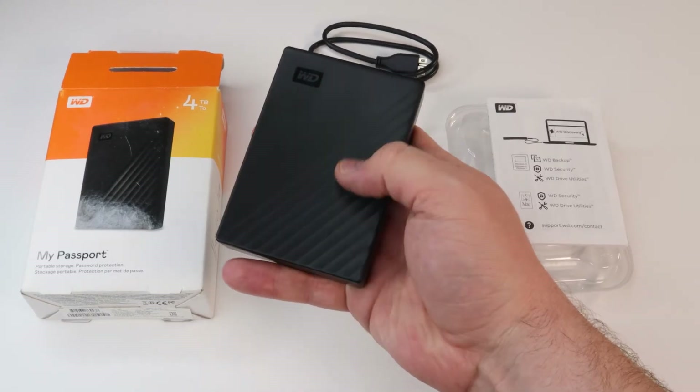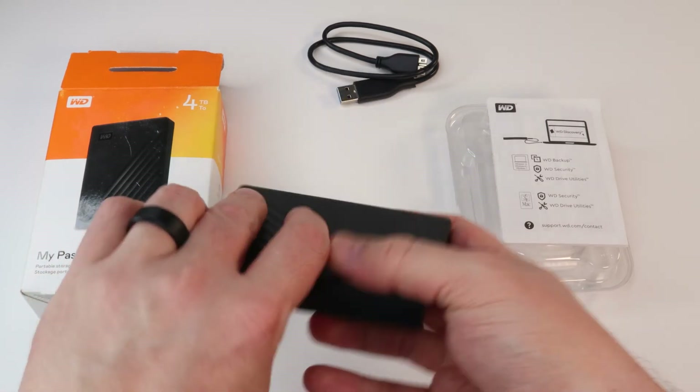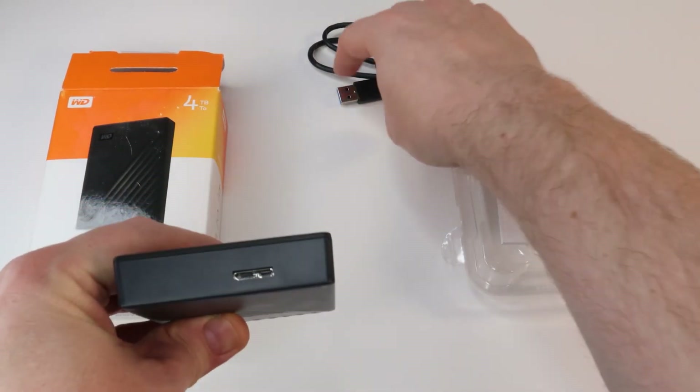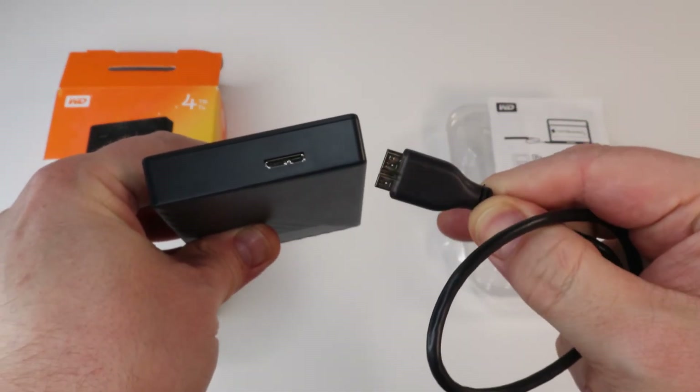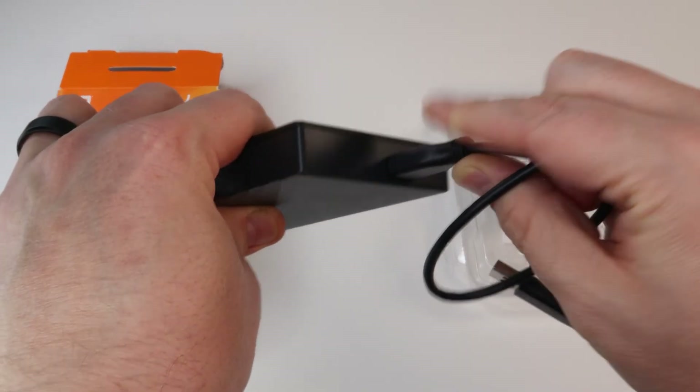Let's begin installation. If you take the WD My Passport Portable Storage Drive in your hand and inspect the top edge, you will find the USB port. As you grab the USB cable, notice the flattened appearance and the distinctive off-center crimp on one of the cable ends. This ensures that we connect the cable to the drive in only one way.